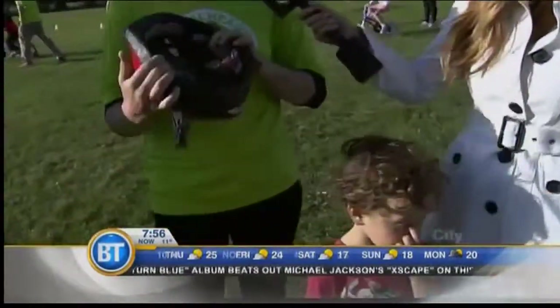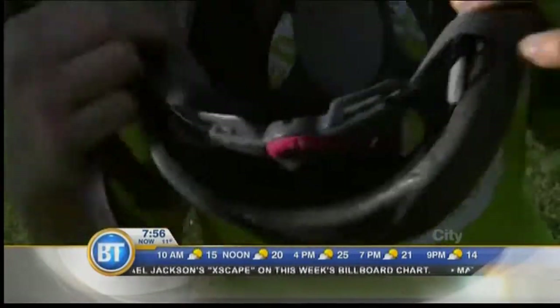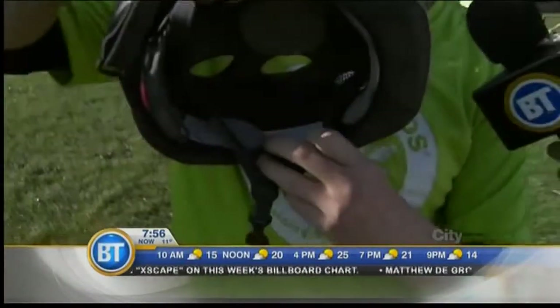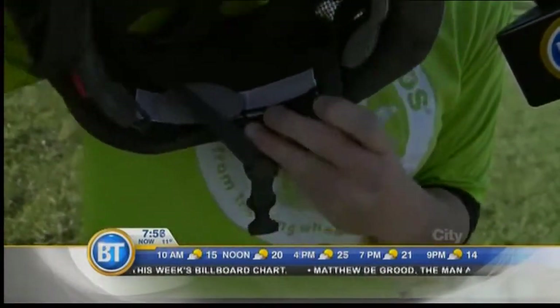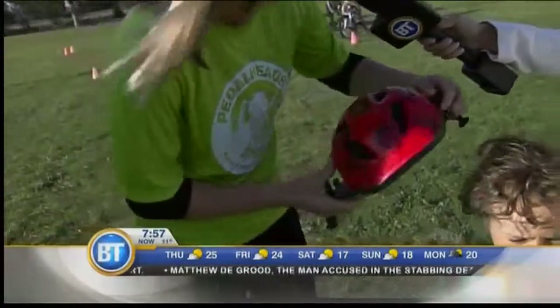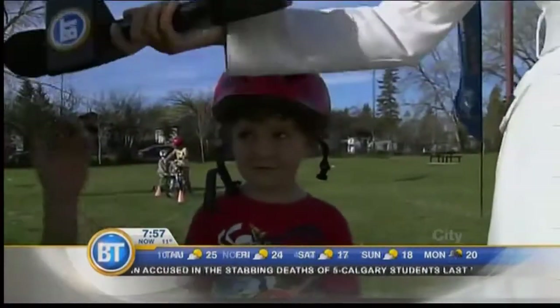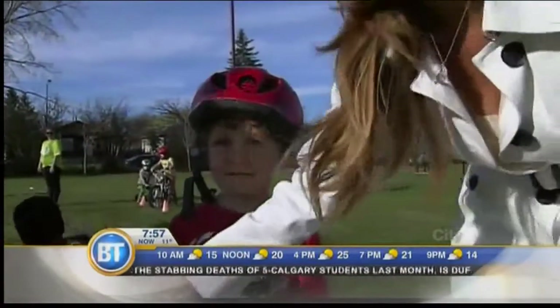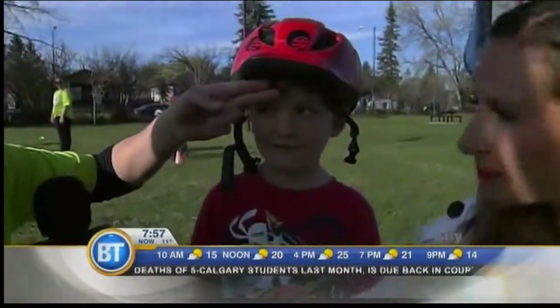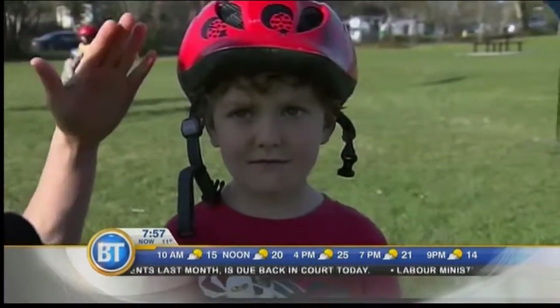First off, the stickers are all the ones on the inside. They are different numbers and certifications that allow you to see if this helmet is safety certified by the Canadian government. Second are straps and straight. Putting the helmet on Liam, we have it nice and straight across his forehead, two fingers above his eyebrows, covering his full head and brain.